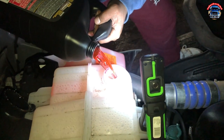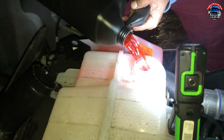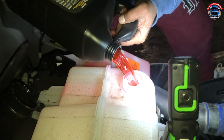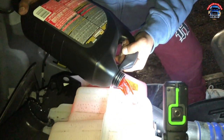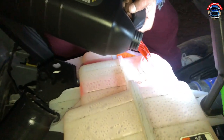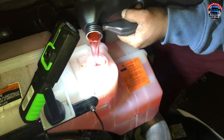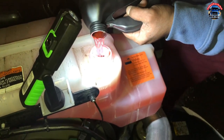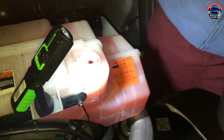There you go guys, we already put antifreeze inside — a couple of bottles — and this is the last one. Thank you for watching the video, really appreciate it. I'll be back with more videos for you guys. I hope you guys like it, and give me good reviews if you like it.